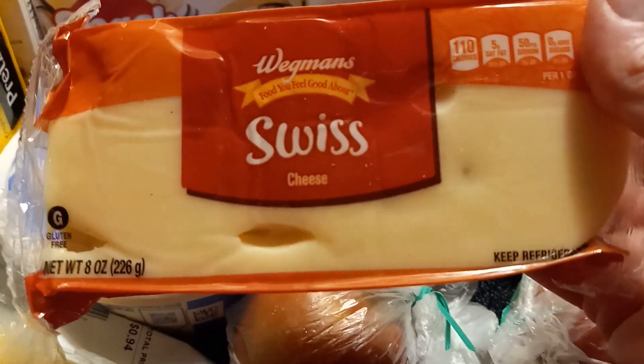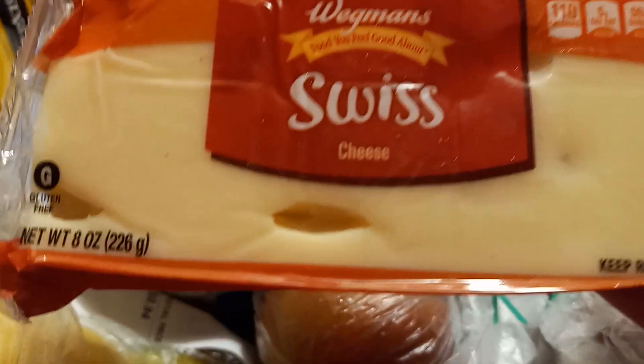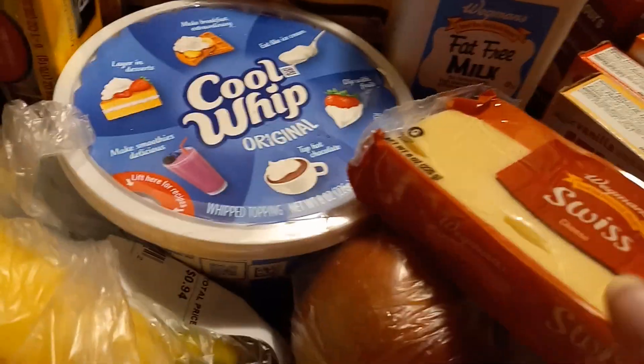I wonder if this Swiss cheese will be easy to cut, because I really want to change up my cheese. I'm a creature of habit. Polly likes to switch things around, which is good.